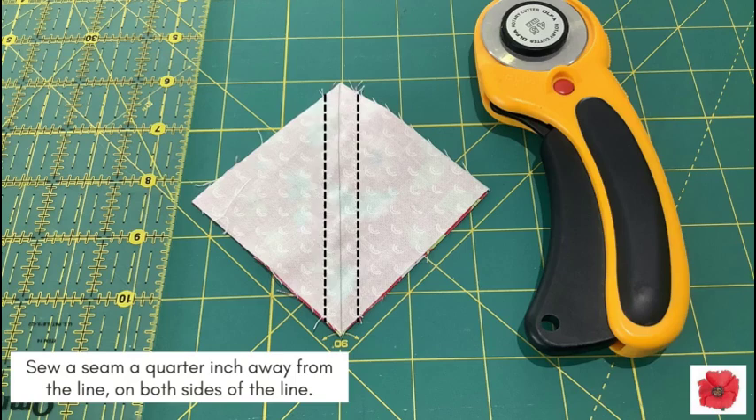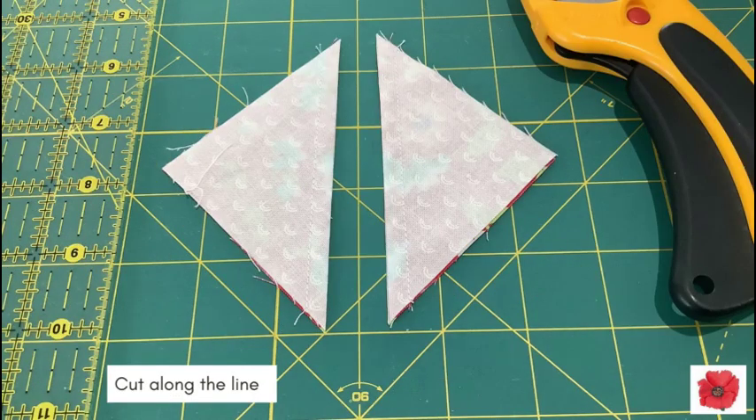Sew a seam a quarter inch away from the line on both sides of the line. Cut along the line.